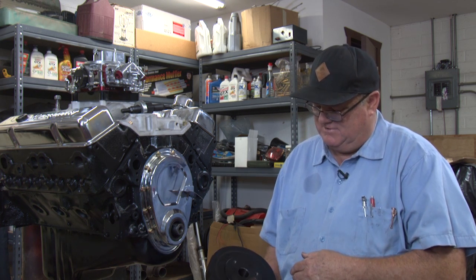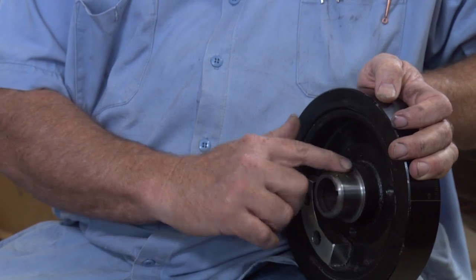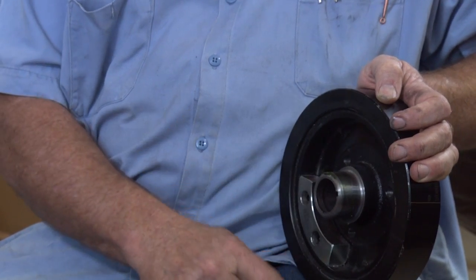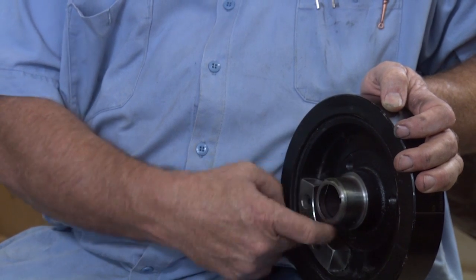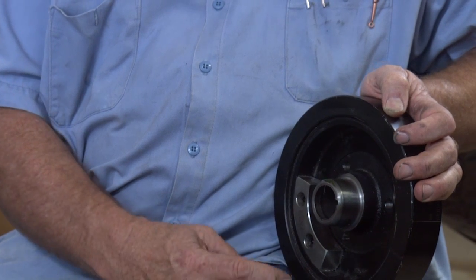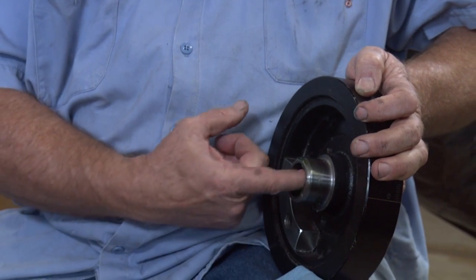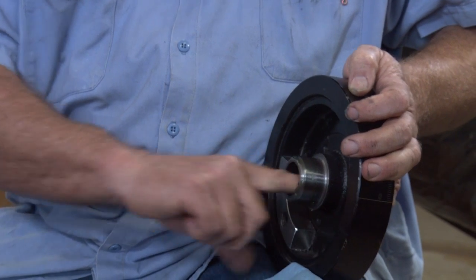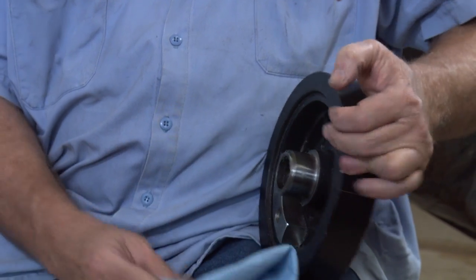I've got a nice harmonic balancer here. I like to put a little bit of grease right here around this surface for the rubber seal so it's not dry. And then I'll put a little bit of grease on the inside because this is a press fit onto the crankshaft.